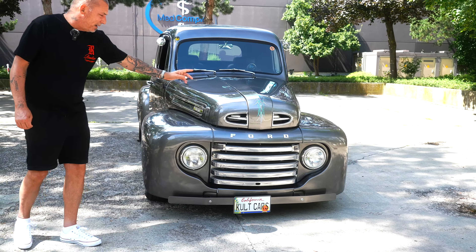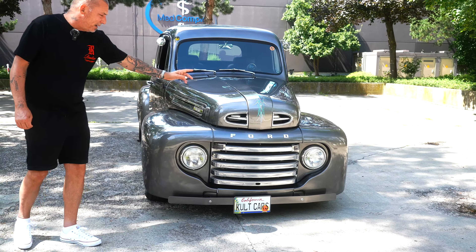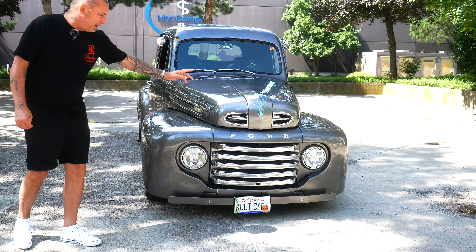Ist genau meins, genau mein Style auch – von der Technik mega zum Fahren, von der Optik spricht für sich. Er ist komplett überarbeitet und neu aufgebaut worden, mit Komponenten aus Alt und Neu – das heißt eben Restomod – um Sicherheit, Leistung und Komfort beim Pickup zu verbessern.